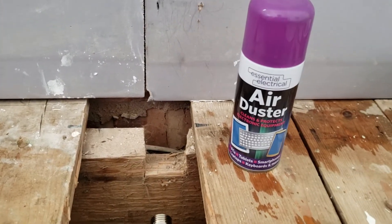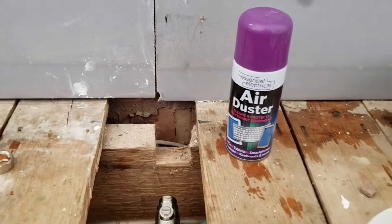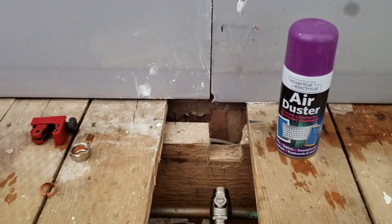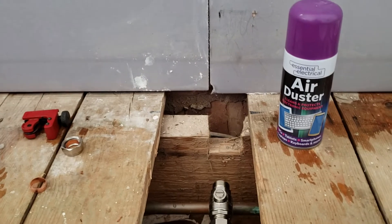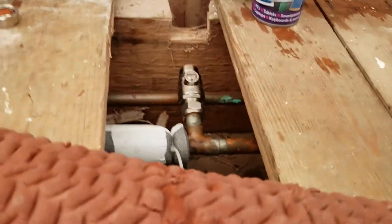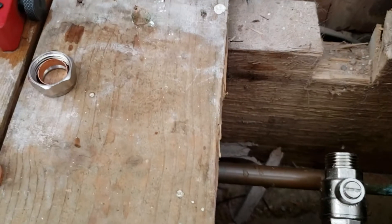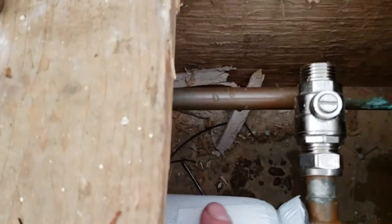I saw another video on YouTube about using canned air — there it is, from the pound shop. It's the 18th of August 2020, and I went back for more but they'd stopped selling it. It was just a pound. I got some 15mm insulation foam for the 15mm pipe, with a cable tie on either end.